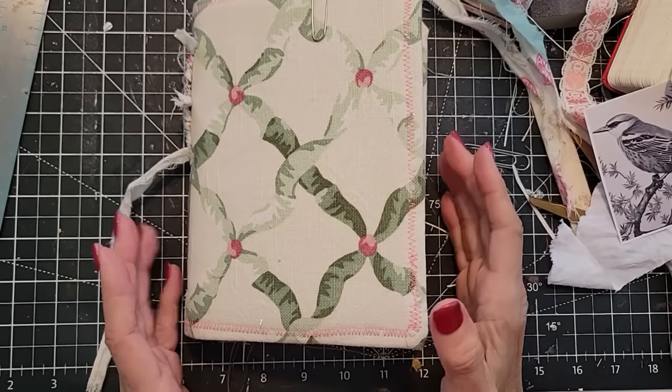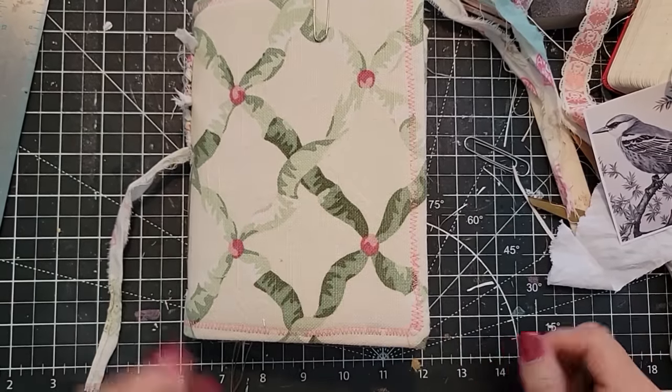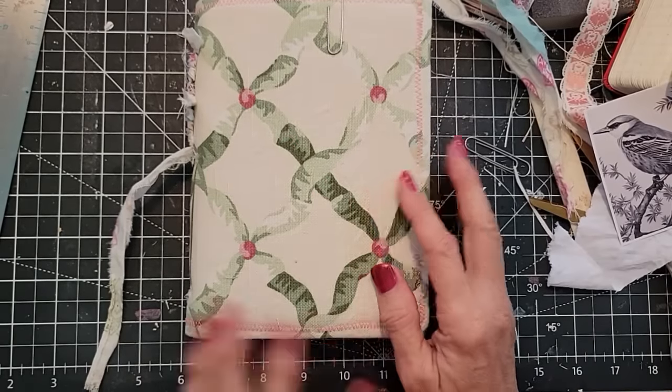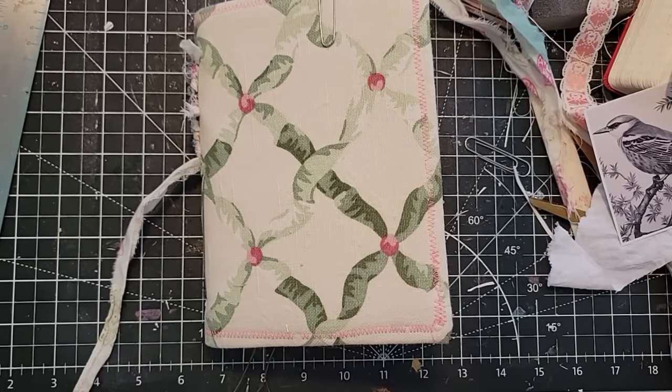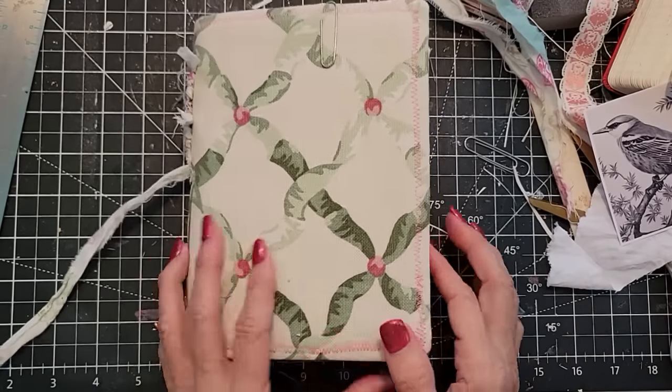Hey everybody, this is Pam at the Paper Outpost. I am working on a project that I had half started a while back. I did the cover and now I'm deciding to complete this journal and try some fun things with it. I thought I'd bring you along for the ride.